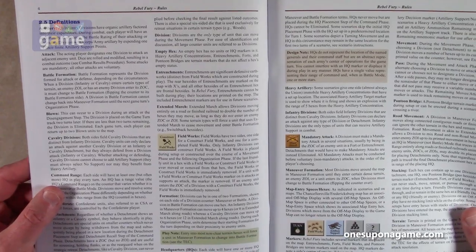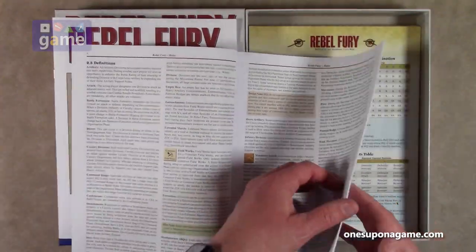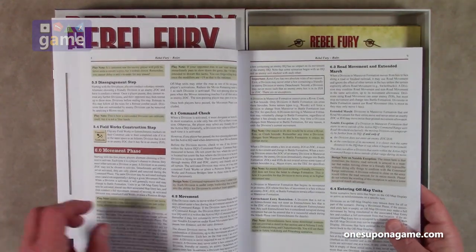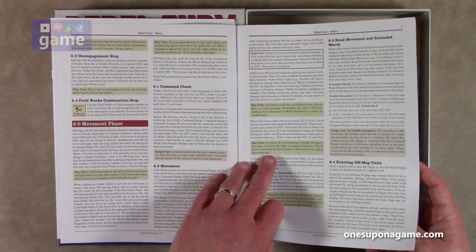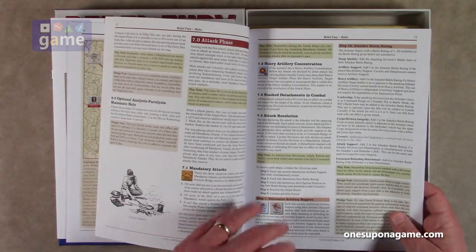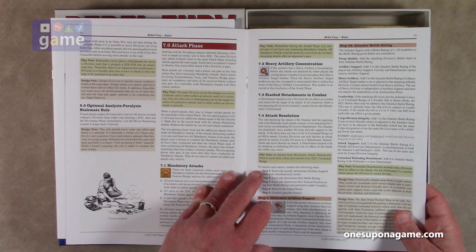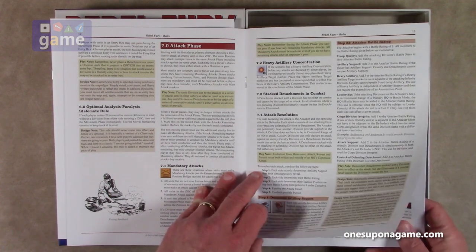There's a whole section of definitions from artillery to union. The sequence of play covers the command phase and organization phase. Play notes are in gold color and design notes are in a beige-tan color, with some graphics and examples of play built in. There's also an optional analysis paralysis stalemate rule: if each player makes 20 consecutive moves without a division from either side entering a zone of control, then end the movement phase immediately. Use the moves remaining counter to keep track.